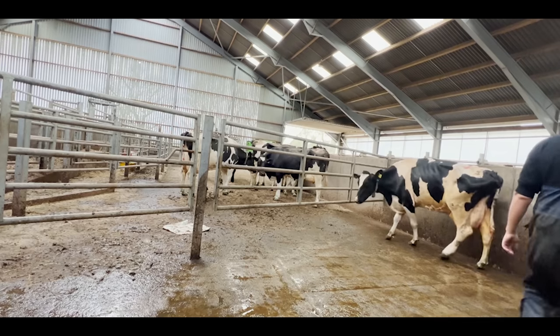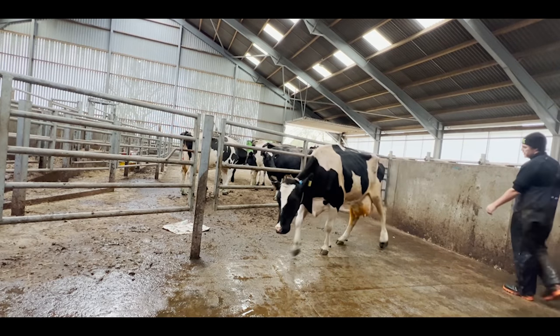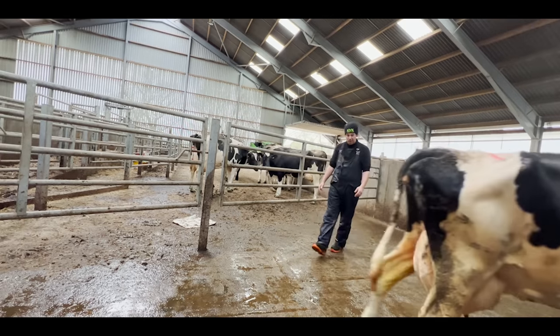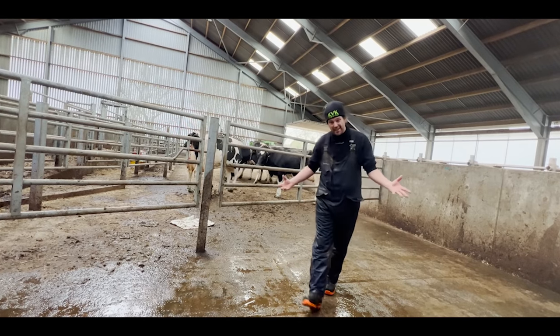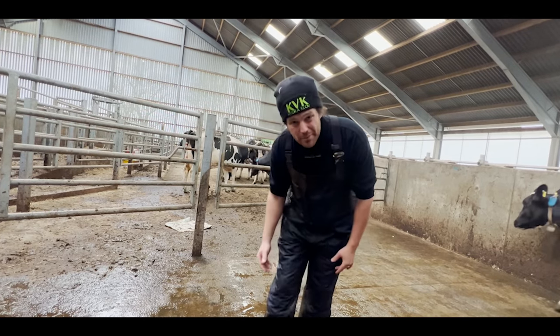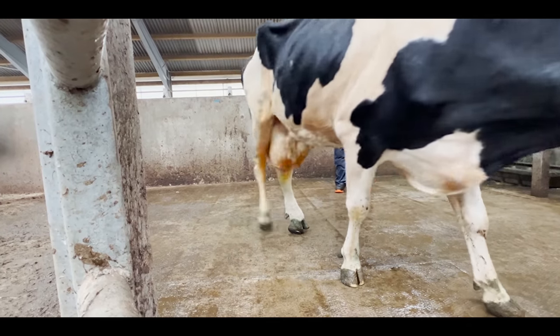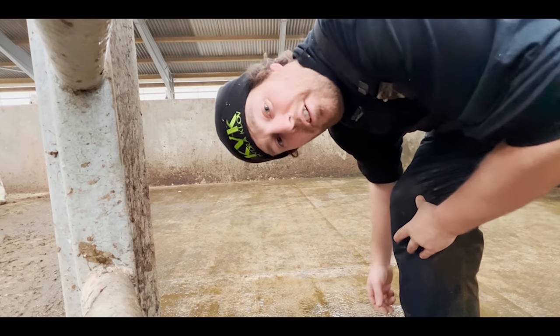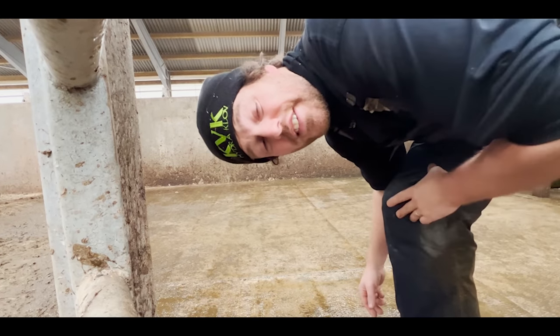So we are back here and so is Cow 2500. Here is how she's looking today. Her blocks are still on and she is walking much better than she was last time, but clearly still not perfectly. So let's get her up the race into the crush and get that foot in the air.